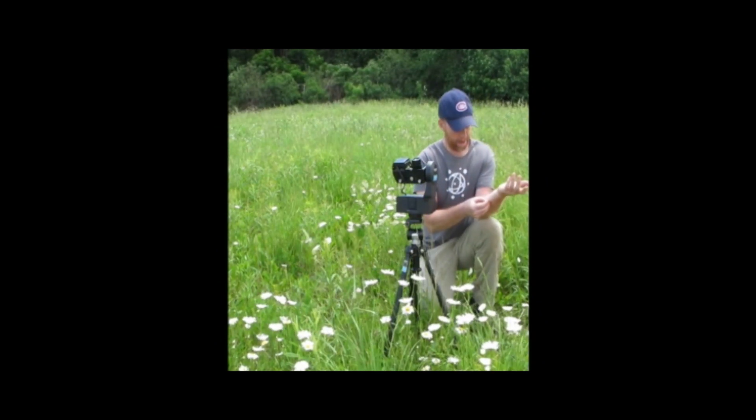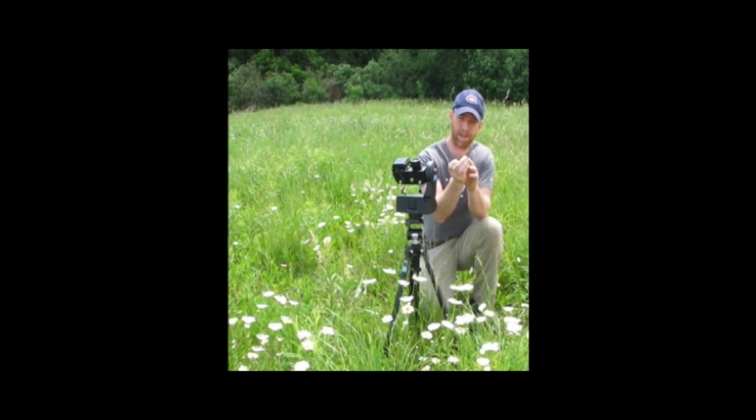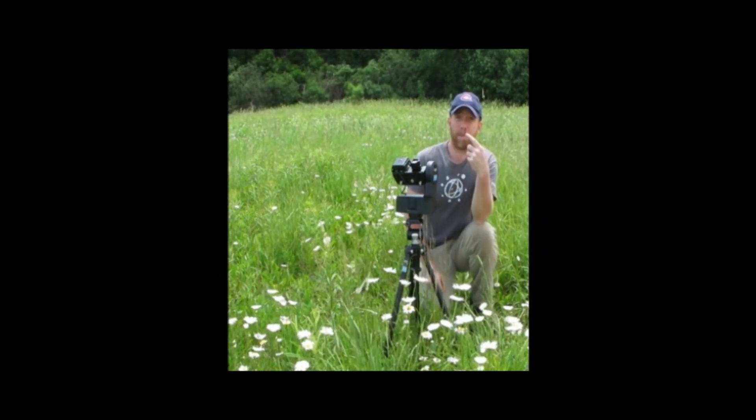After we've set up the GigaPan — and been chewed on and stung by some Mirmica ants that are where we're sitting, on top of a colony up there — this is going to take about an hour to shoot.